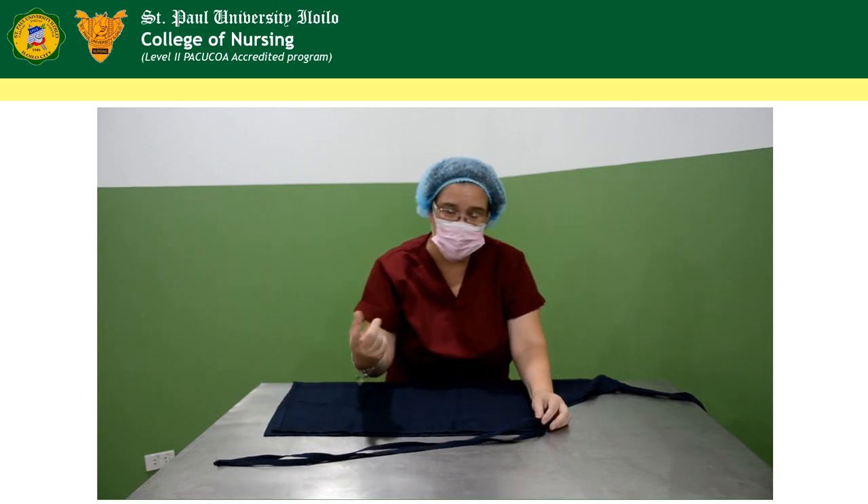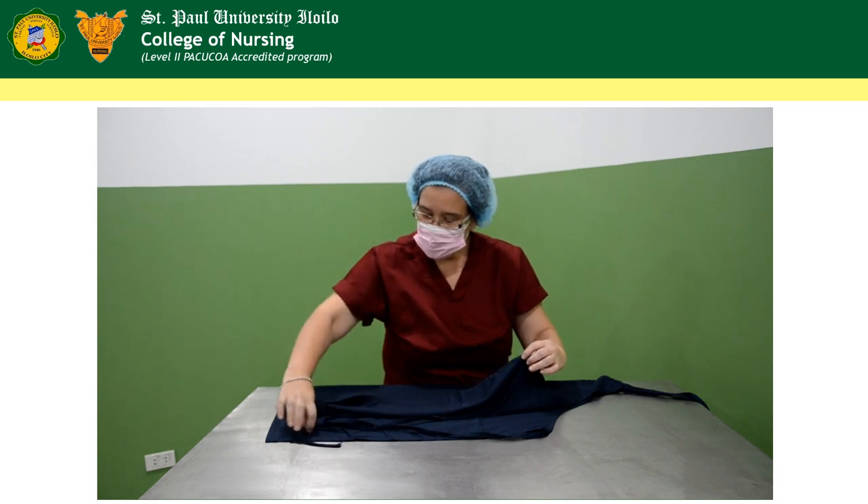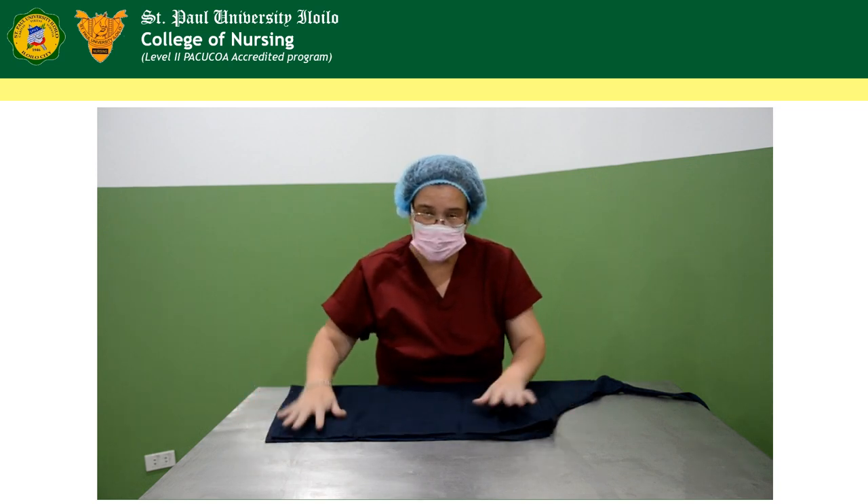Make sure that all the strings are tucked inside, making sure that they are not sticking out of the apron.